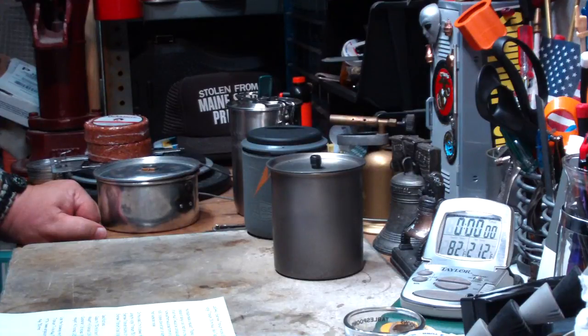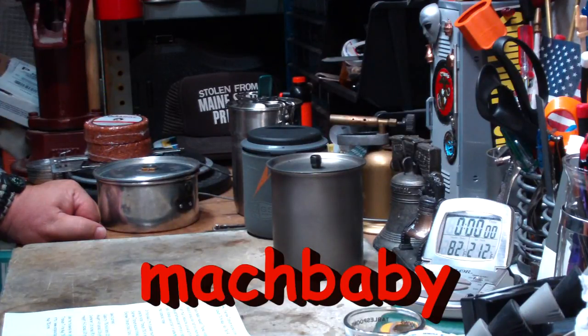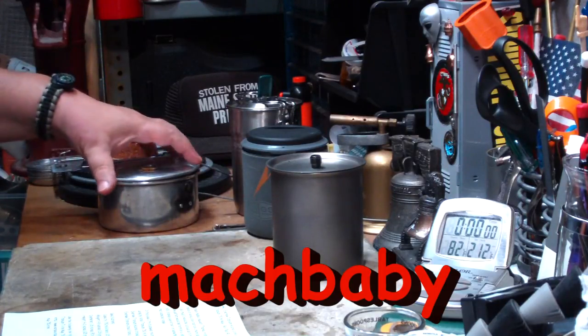Hi, Hiram here. The last couple of days I've been doing some boil tests using the Evernew titanium alcohol stove, and the requests are starting to roll in. I had one from Mock Baby saying, any chance of doing a boil test on a more narrow type of pot or mug?